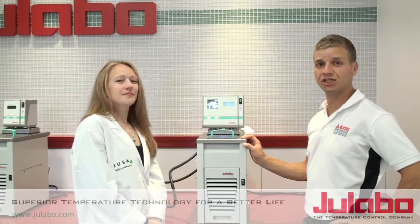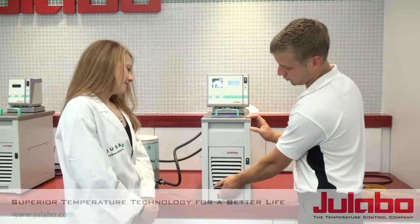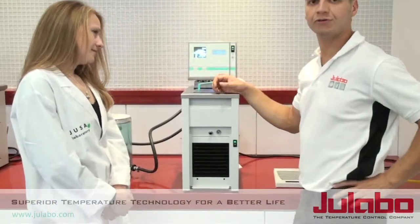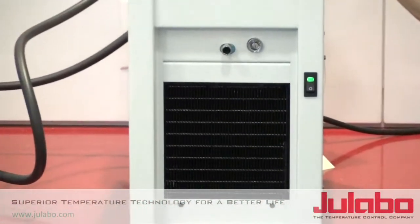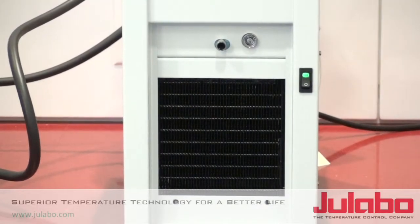This will be done if you're changing applications or changing fluids. First you want to remove the front face of the unit. This procedure is going to be typical with most of our heating and refrigeration units. If you have any questions, contact Ulabo service.